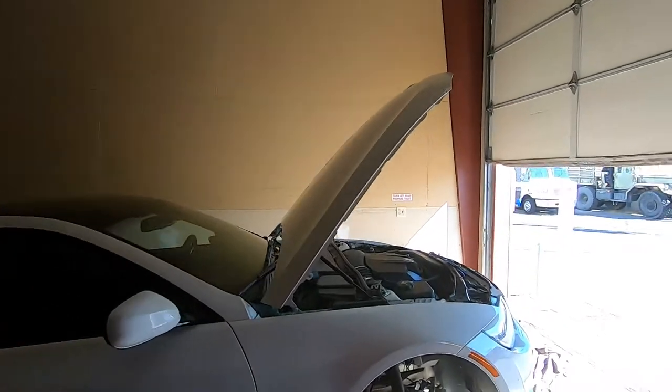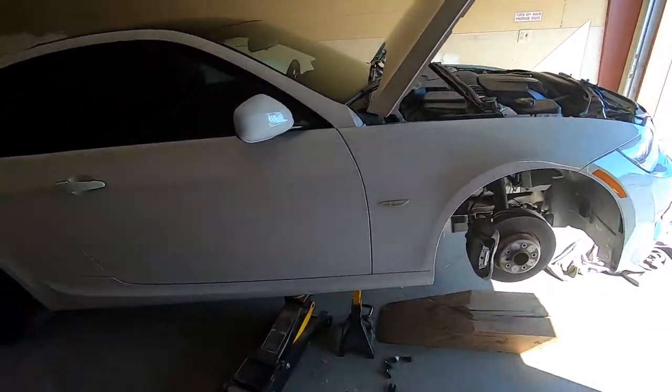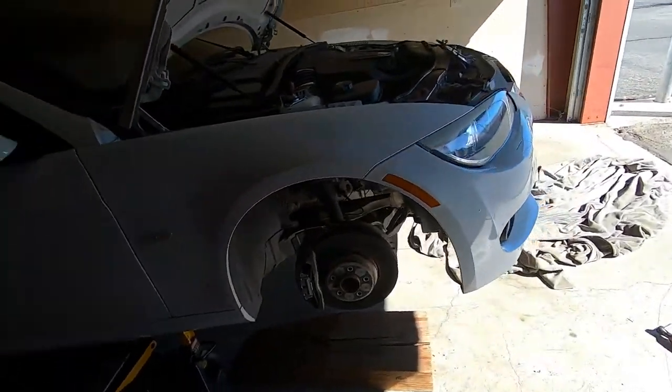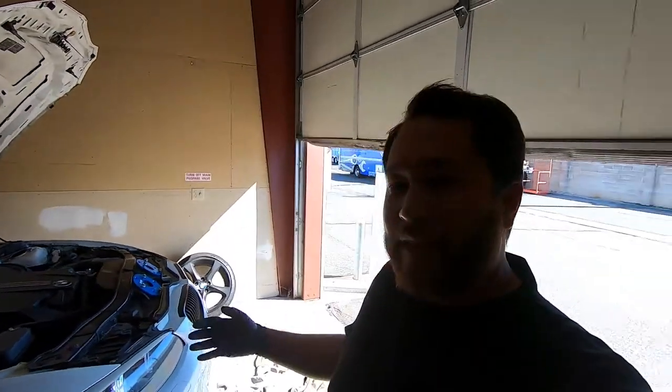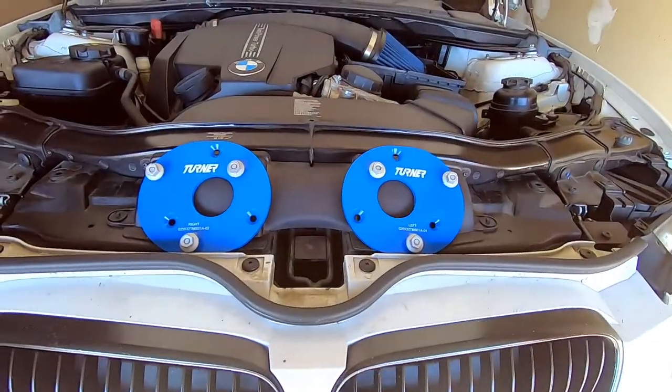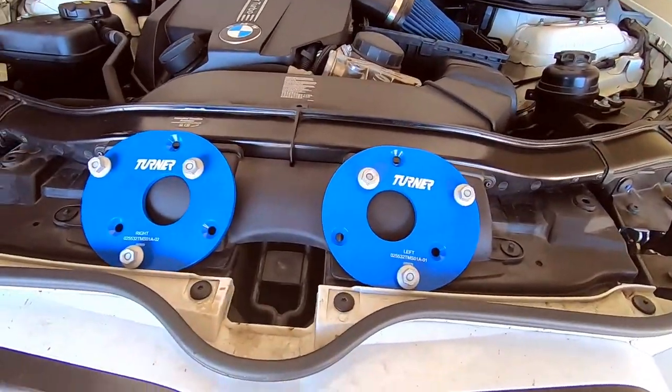Hey guys, my name is Mark. Welcome back to my channel. Today I'm working on my E92 335i. I already got the wheels off and it's up on jack stands. I do a lot of autocross events and occasionally some track day events, and what I want to do is add a little bit more camber to the front of the car. The cheapest way I found to do it on a budget is to go with a couple of these fixed camber plates — I got these ones from Turner Motorsports.